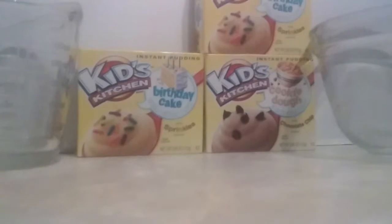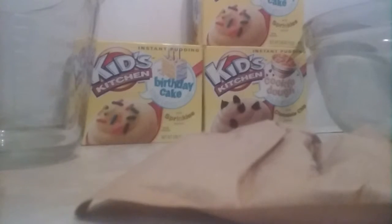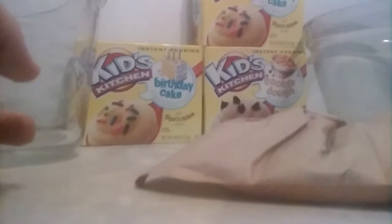So you want to open it? There's a little cap right there. You need a measuring cup, a bowl, a whisk, and some milk. Two cups is right there — that's two cups, yeah.